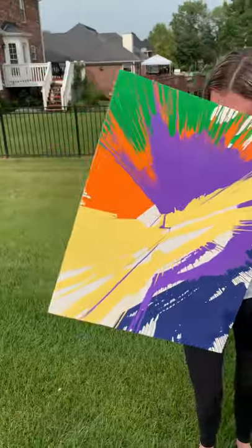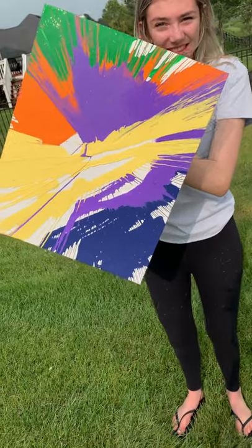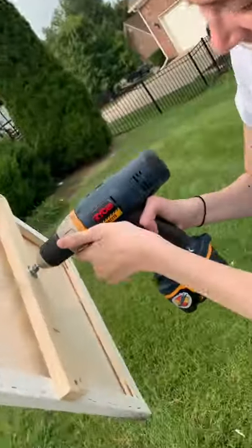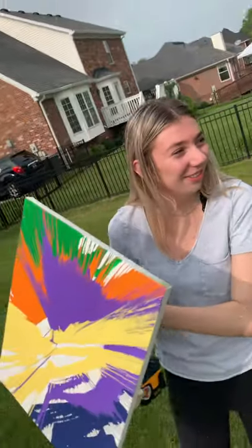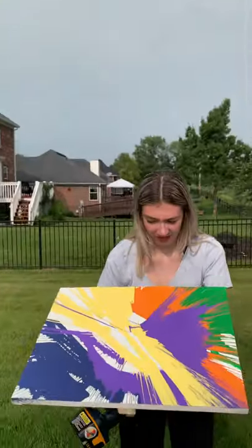Oh wow, wow! That's great — let me just stand still. That is very, very cool, look at that guys! Wow! So let's show them the contraption. Oh, I didn't know it was gonna get all over me!